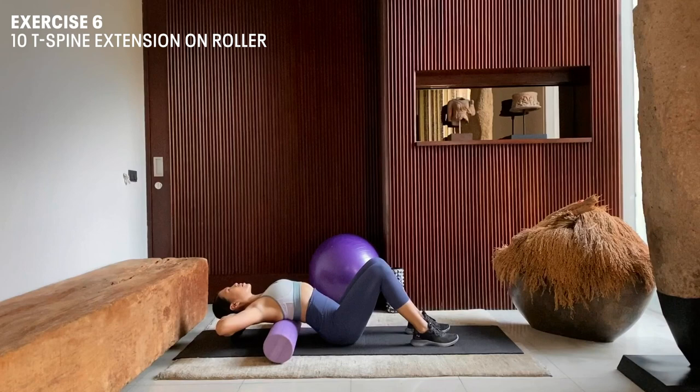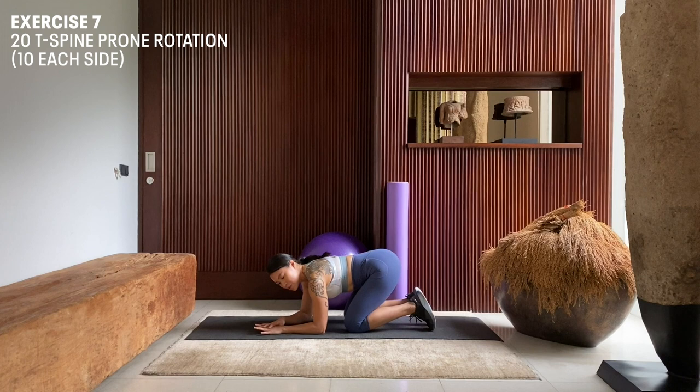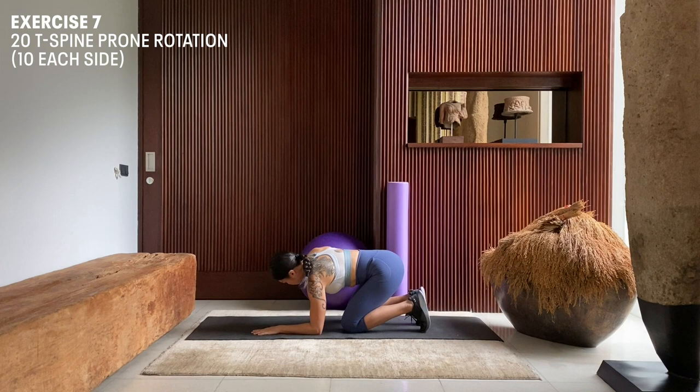Next up, we're going to do a T-spine foam rotation. Coming down into a half-kneeling position on our mat, we're going to lay our left forearm straight and flat on the mat. With our other arm, we're going to point our elbow to the floor. Our toes are digging into the mat, hips to our heels. Inhale here, exhale, rotate. Move slowly. Inhale here, and rotate.